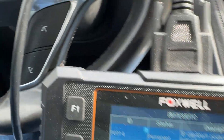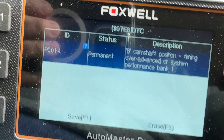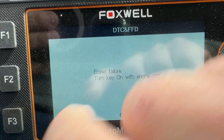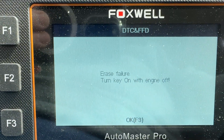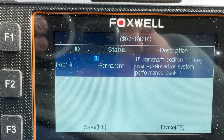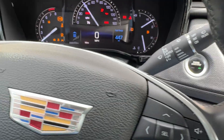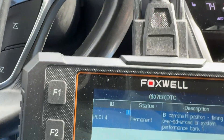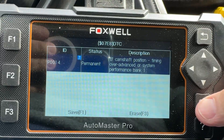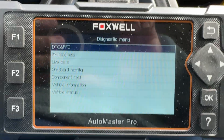There's one here that says permanent status — that one doesn't want to erase, it says permanent. But starting it back up again, the code is gone, and because the code is gone the fans are not on high speed anymore.